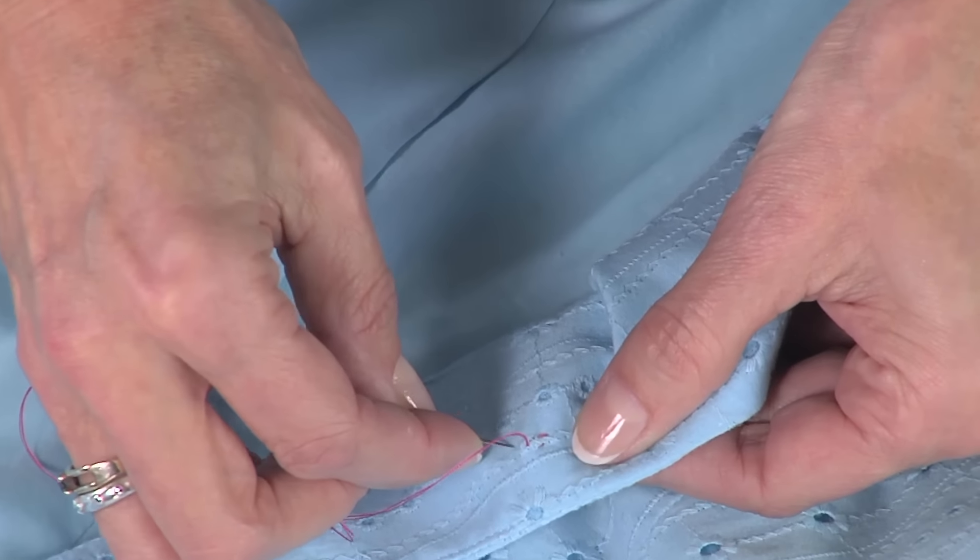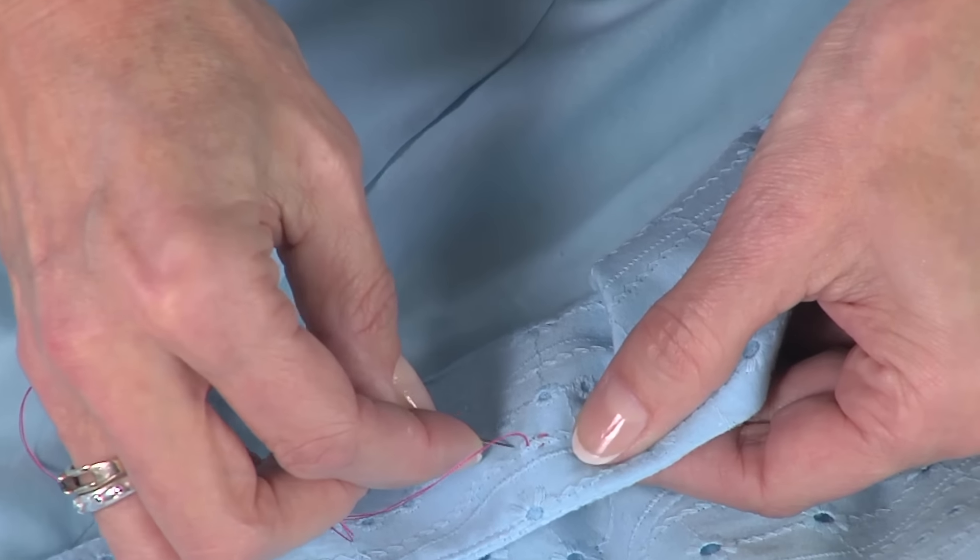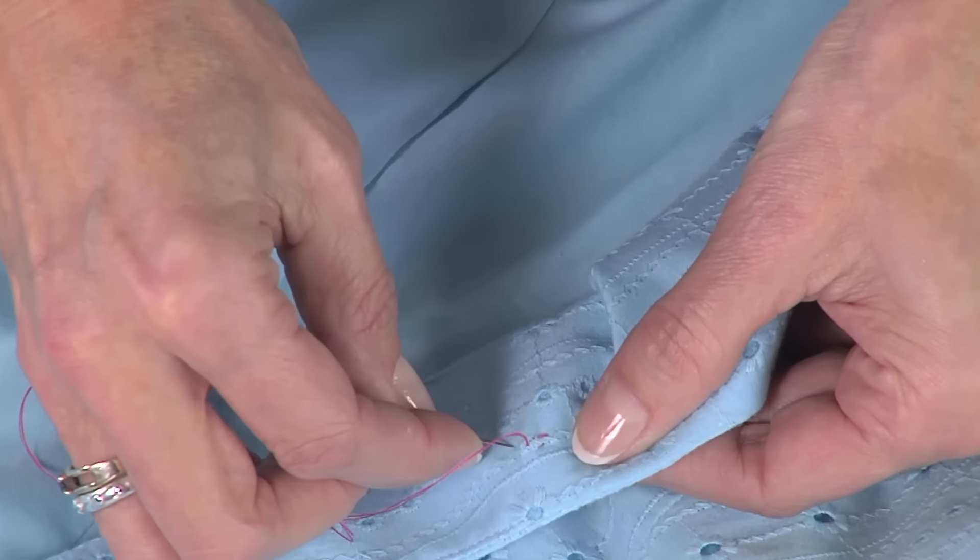Remove the button with the seam ripper. Be very careful not to rip your fabric. I have my finger right there because you want to mark exactly where the button came off, so you can reattach a new button.